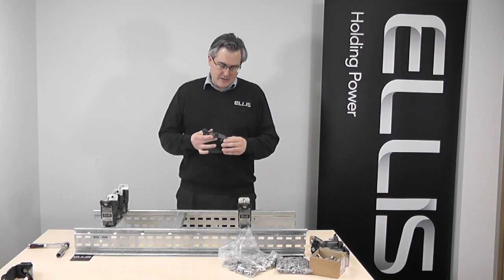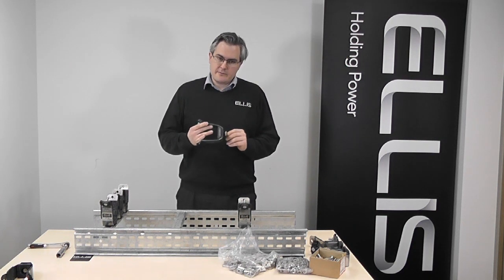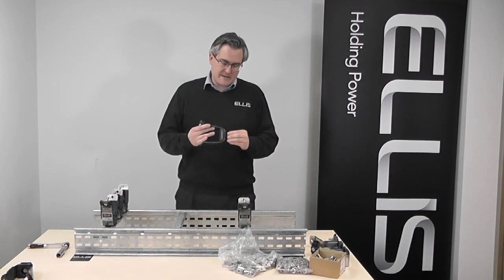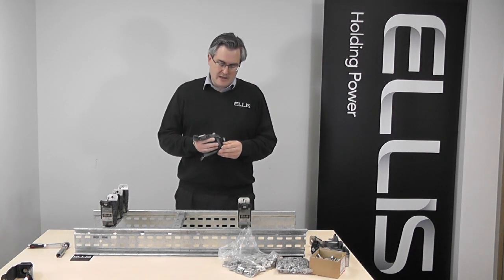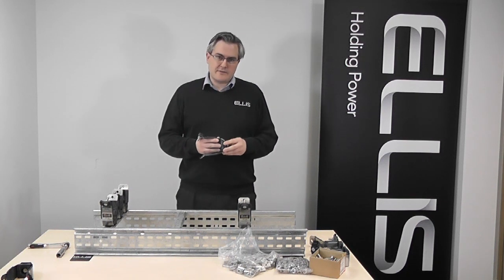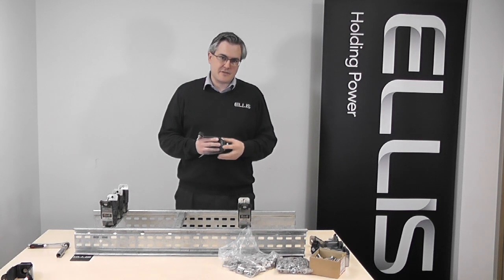Just a little bit on the product detail: we've added an extra part to the cleat that holds the channel nut, so during shipping this holds everything in place, so when it gets to site everything's already located and it can't move out of position. That's how we're adding value to this product by assembling this part in the factory with all the associated fasteners.